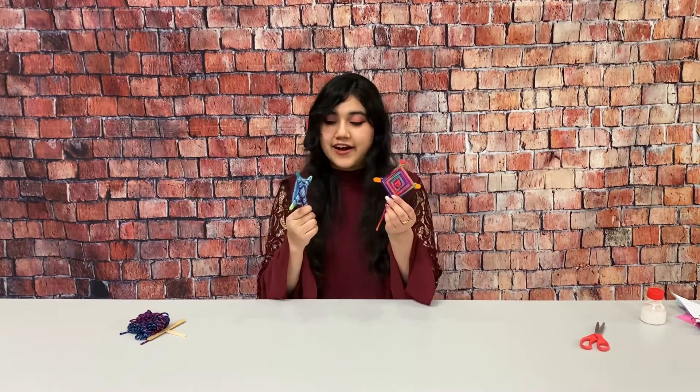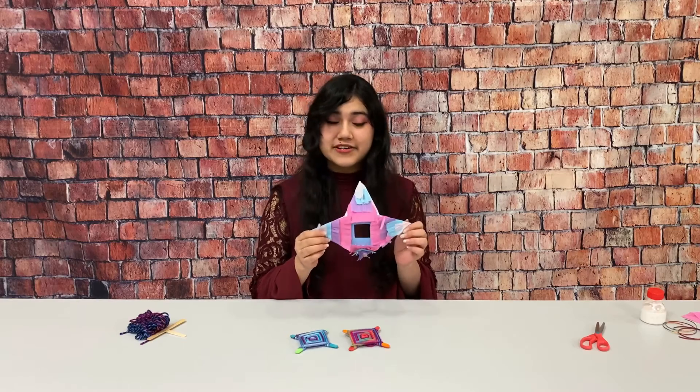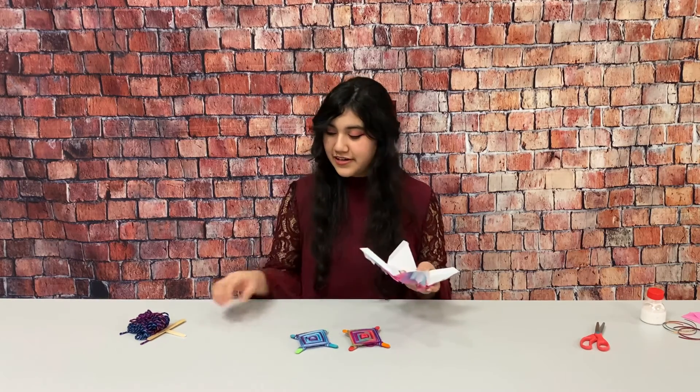Our craft for today is making a God's Eye, which is a traditional Mexican ornament, and a piñata that are used in Mexican posadas that are held before Christmas. So I'll show you how to put one of each together.